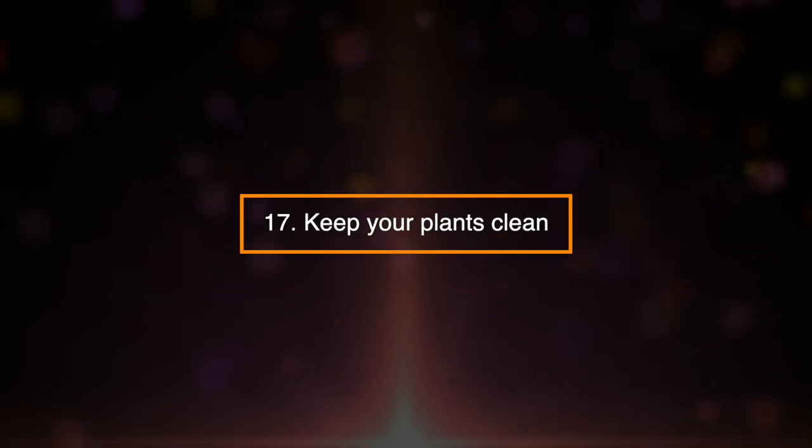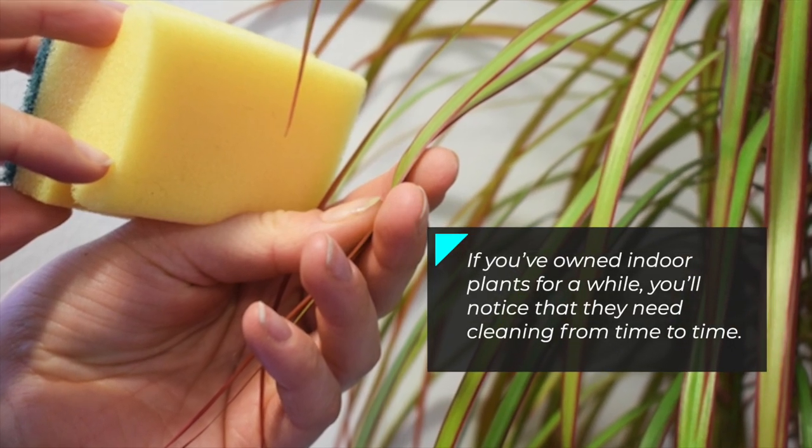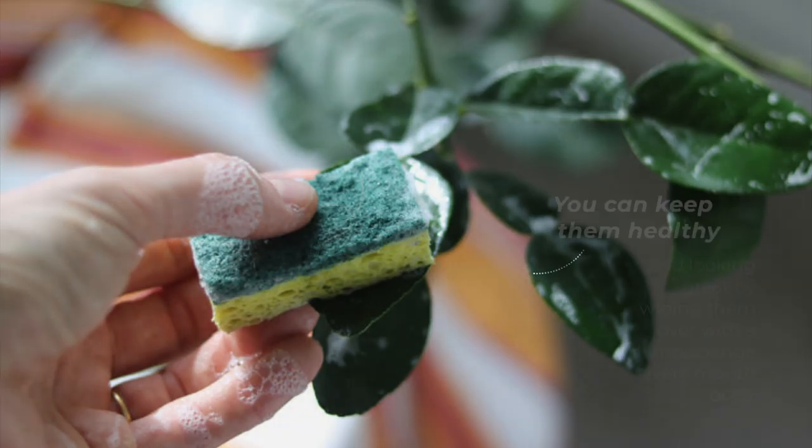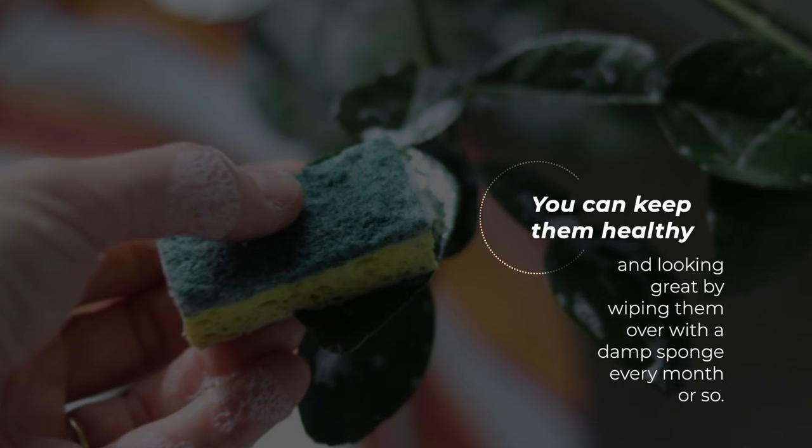17. Keep Your Plants Clean. If you've owned indoor plants for a while, you'll notice that they need cleaning from time to time. You can keep them healthy and looking great by wiping them over with a damp sponge every month or so.